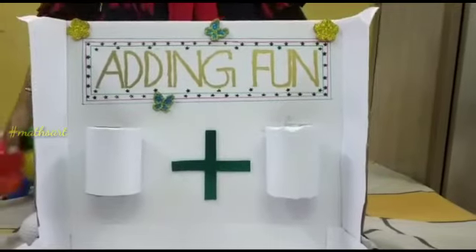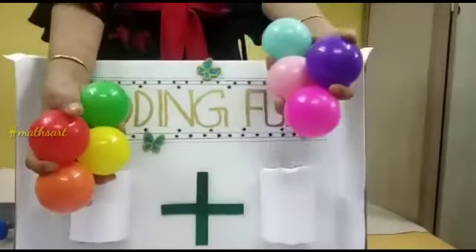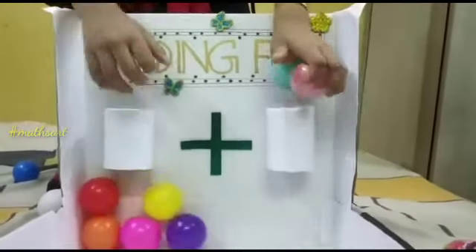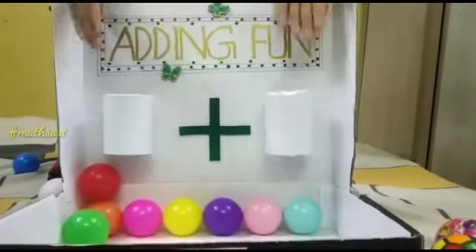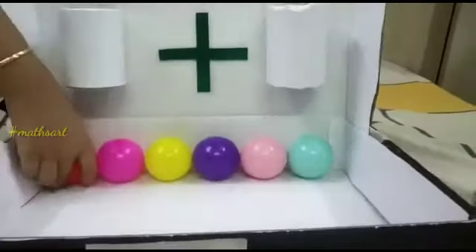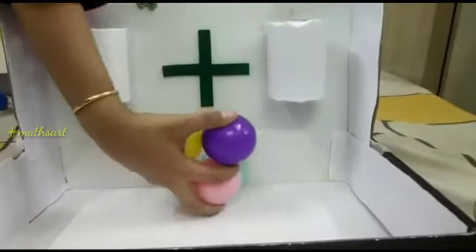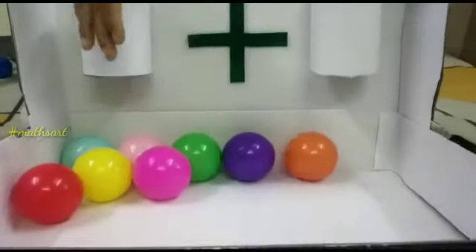Next, take 4 balls at the right hand and 4 balls at the left. Now I put these balls through each cup. Then count the total balls in the box: 1, 2, 3, 4, 5, 6, 7, 8. Yeah! 4 plus 4 is equal to 8.